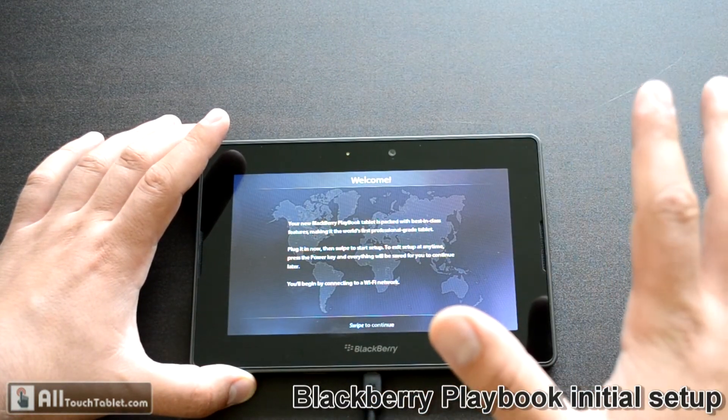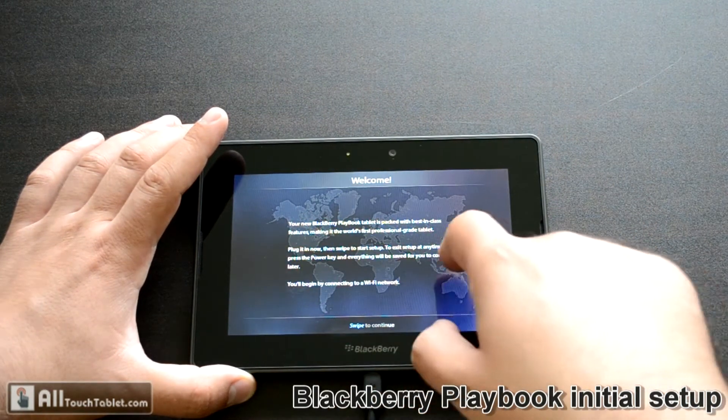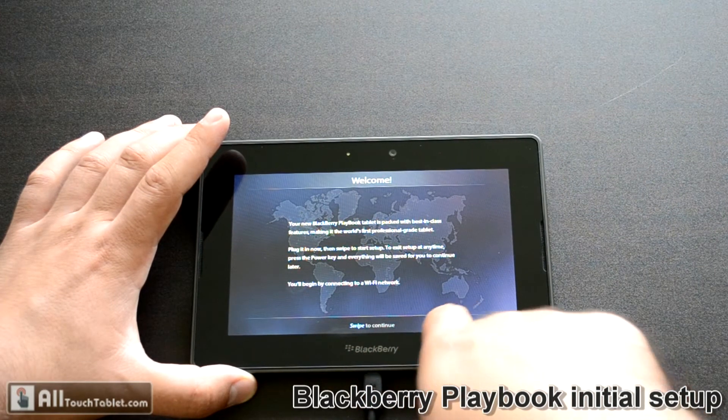Then you have to follow the instructions. At first I didn't know which direction I have to swipe, but if you follow the shining on the text it says you have to swipe from right to left.